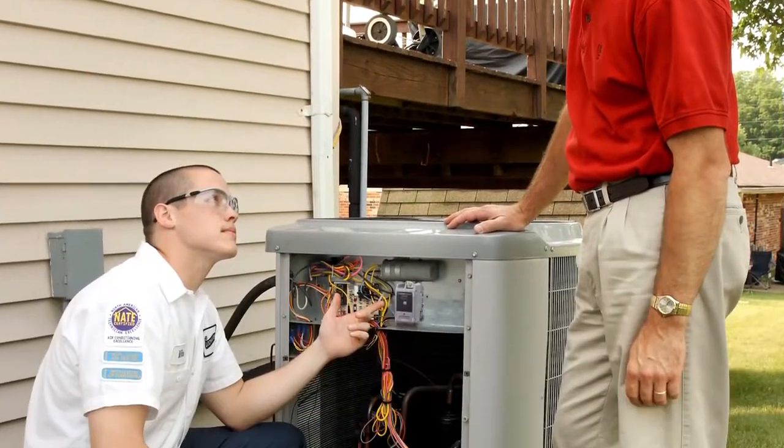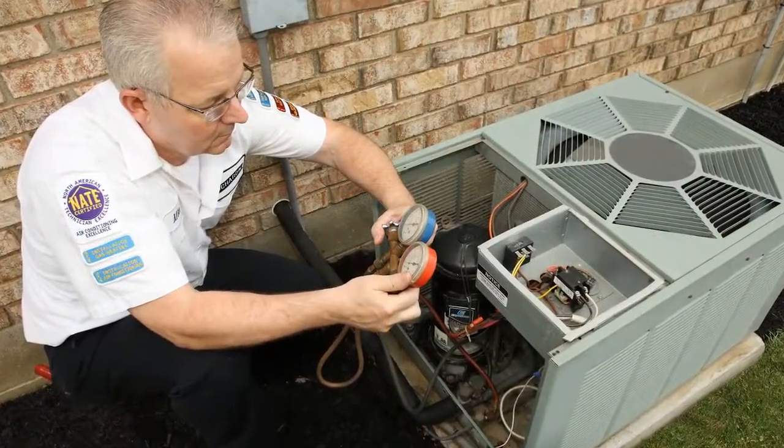Homeowners can enjoy peace of mind, knowing their air conditioners and heat pumps will not fall victim to catastrophic failure and major repairs.